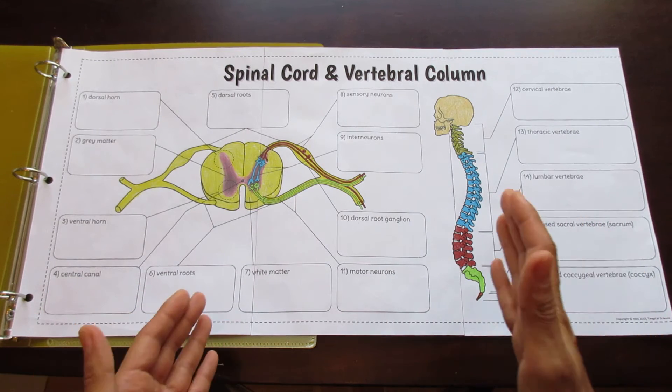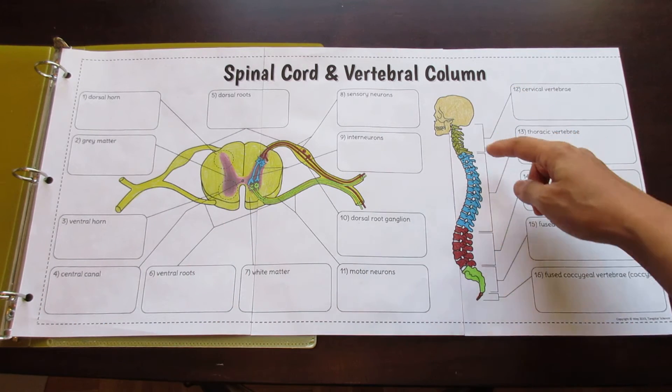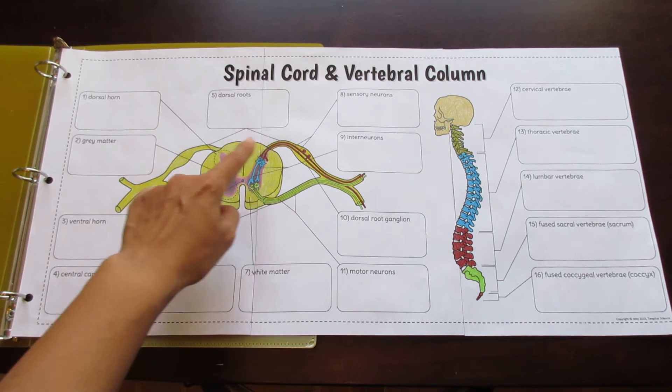This foldable is divided into two sides. One side contains the vertebral column. The other side contains the spinal cord.